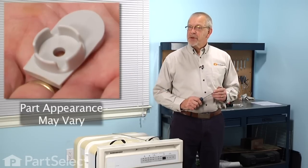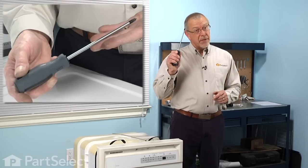Hi, it's Steve from PartSelect. Today we're going to show you how to change the upper spray arm mount on your dishwasher. This is a really easy job. You will need a Phillips screwdriver. Let me show you how we do it.